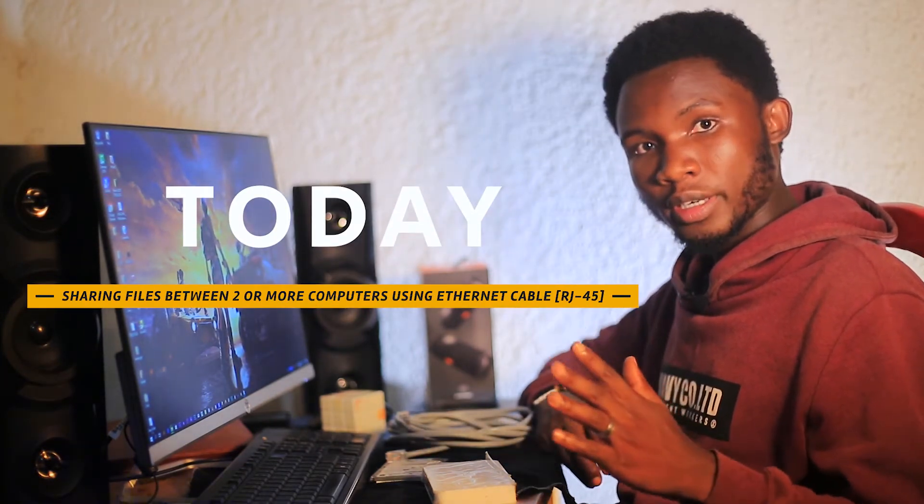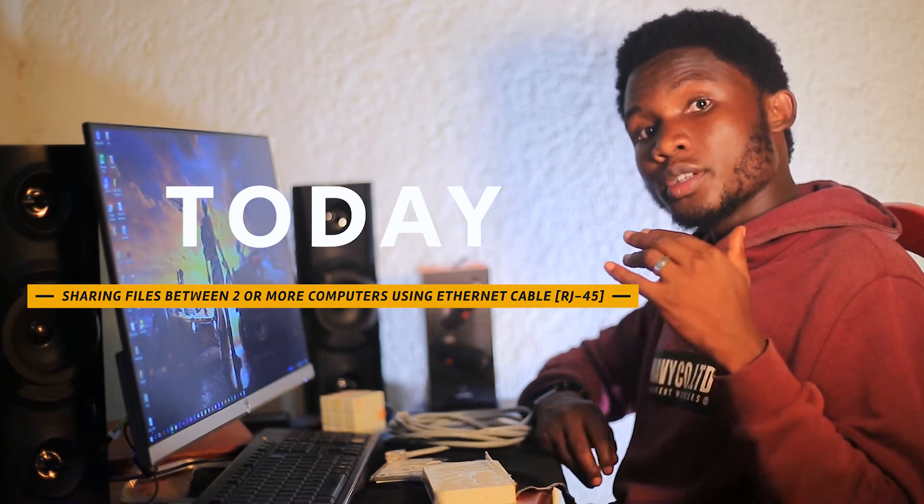What's up viewers, welcome back to my YouTube channel. My name is Chris, and today's video I'm going to show you how to share files between computers using an ethernet cable, also called an internet cable or RJ45 cable. This is very important when you want to transfer large files and you don't want to use USB or hard disks.